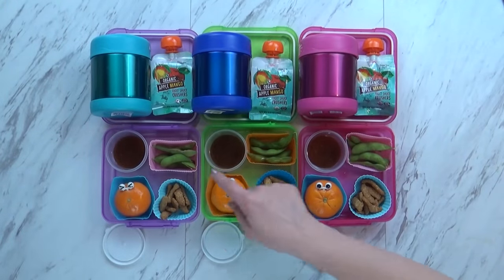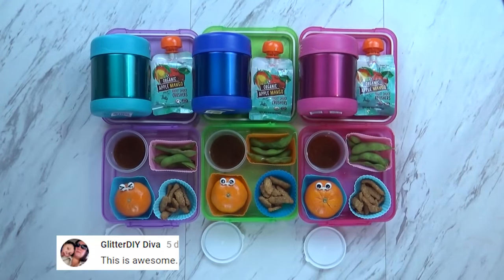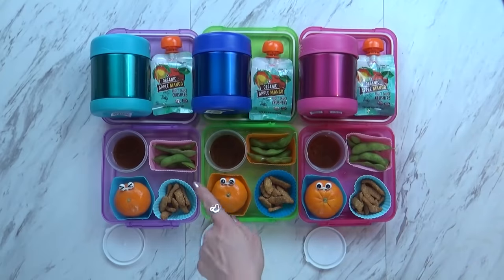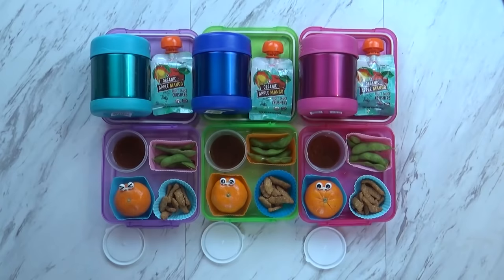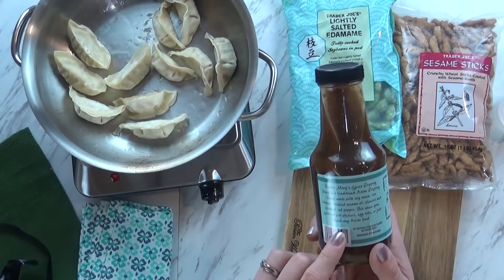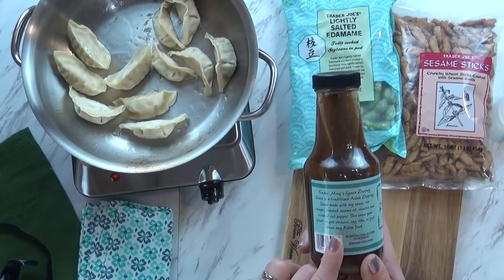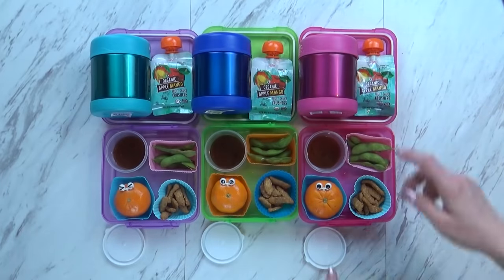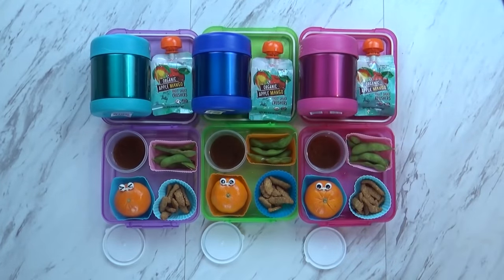Lily is very excited about this over here. What is this? Peas! It's edamame! How do you eat them? You squeeze them - and what comes out? A little bean, and then you eat it. These are actually lightly salted. I get these at Trader Joe's as well, and all I have to do is steam them up. The kids really like them. I am giving the kids a new dipping sauce to try with their gyoza, also from Trader Joe's - it's basically soy sauce, rice vinegar, sesame oil, and cilantro. It's kind of like a sweet and sour. You take this, dip it into that, and then eat it.